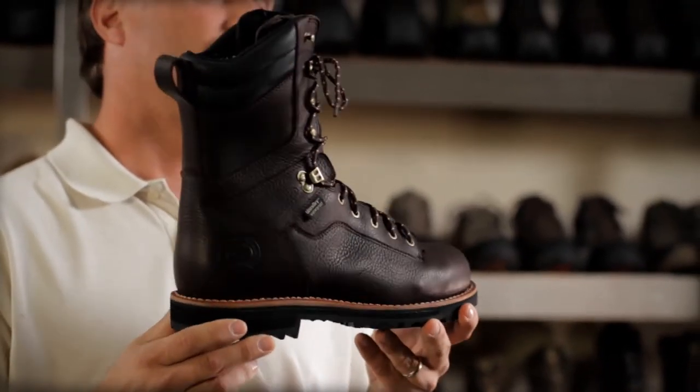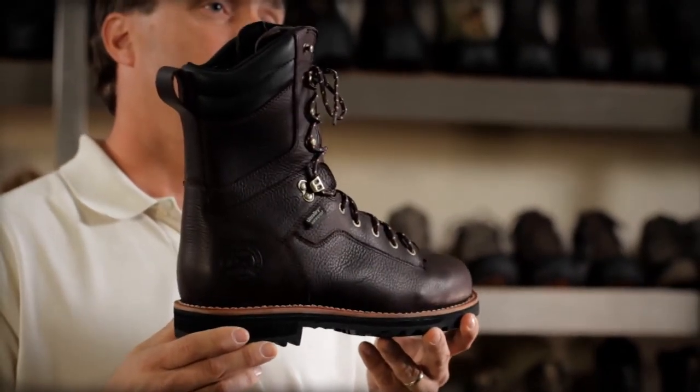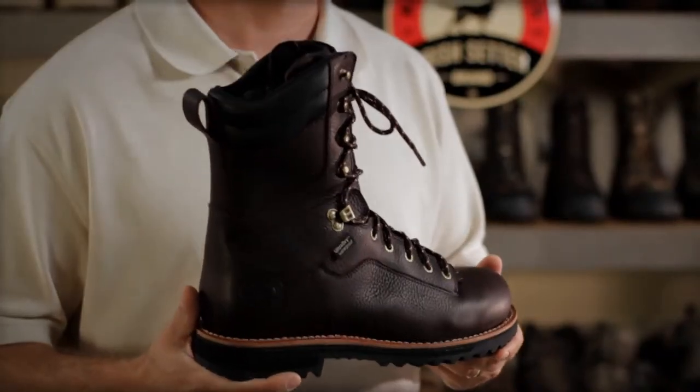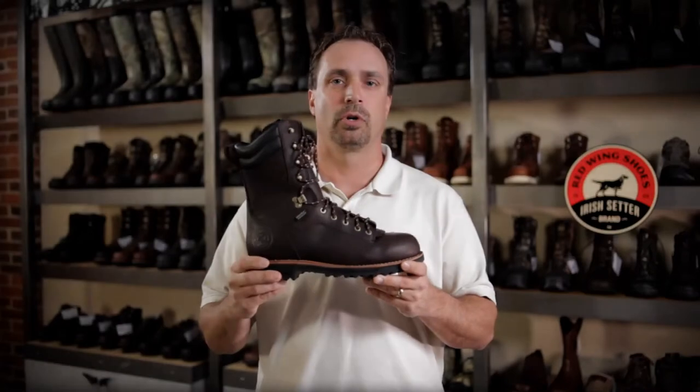All the Black Bears are constructed with Irish Setter Ultra-Dry Waterproof Membranes, ensuring the foot will stay dry in wet conditions. The Black Bear comes in uninsulated and 400 grams of insulation.